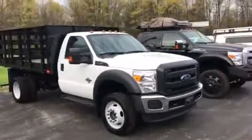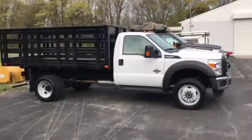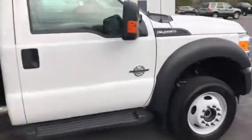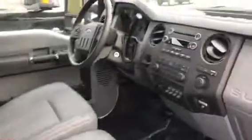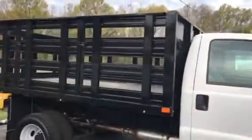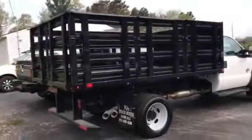Good morning guys, here she is — beautiful F-450, got her all cleaned up, filled up with fuel, looking great. Show you the inside, everything looks great. It was trailered up here but for some reason still has about 500 miles on it. I don't know if it had to go a ways for the body fit or what.